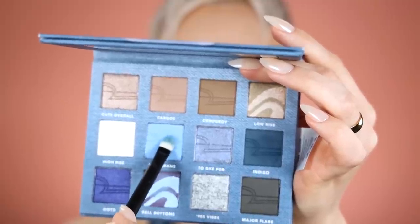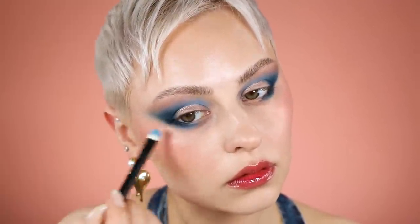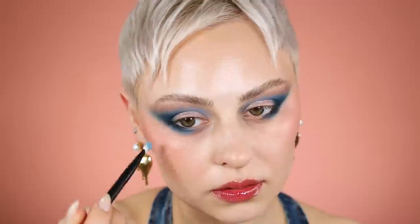Now I'm picking up the light blue and going to buff it essentially between the naked part of my under eye, my inner corner, and that dark blue — just blending a little bit. I also want to keep that inner corner pretty open; I did not want to take anything too far in.